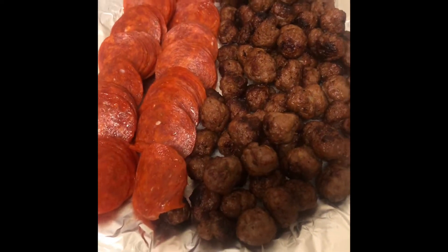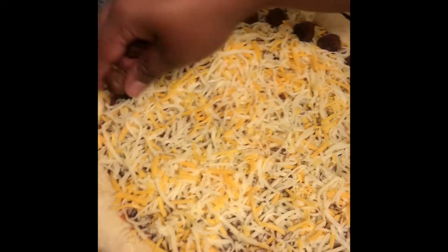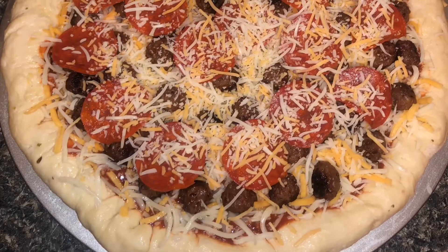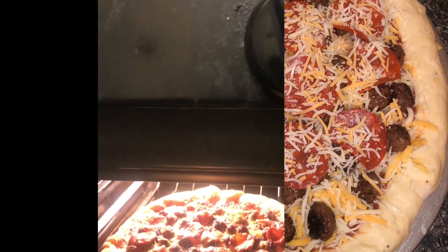We are meat lovers over here. We got us some sausages and pepperonis and we're gonna load this baby up. Just load it up with your desired toppings — if you want to use something else, do your thing. But I'm extra, so I added more cheese. She's ready to go in the oven.